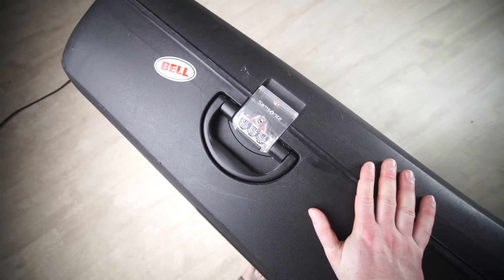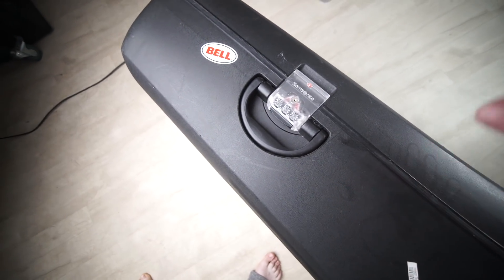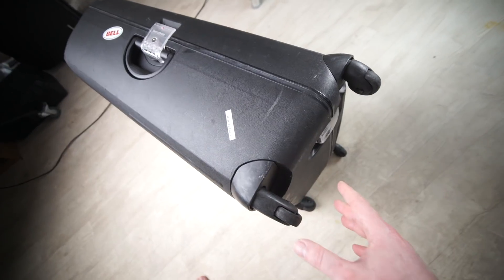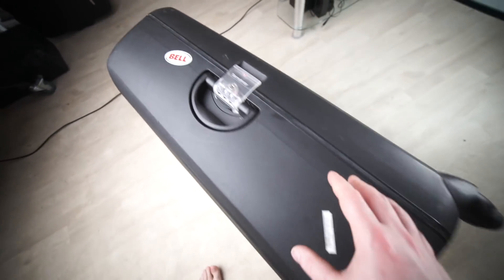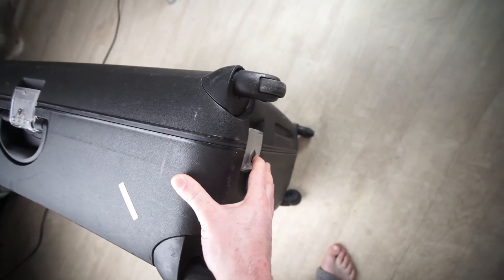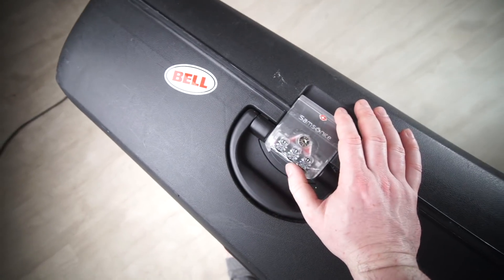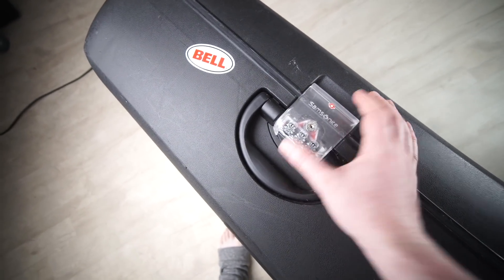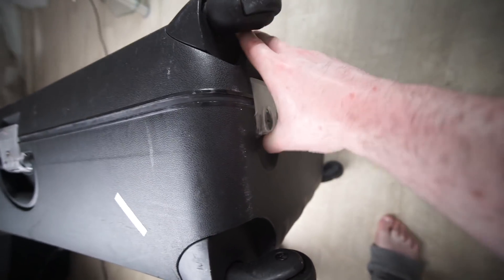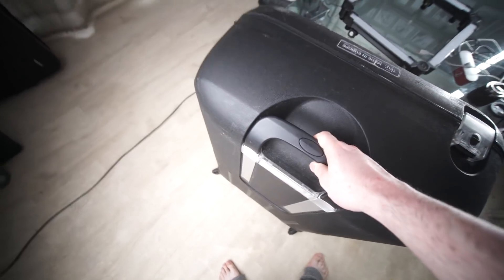I've had this for quite a few years now and it's been taken on many jobs both locally and internationally. What I love about this is that it's much more rigid than the cheaper ones. It isn't closed with a zip — it's closed with three latches, which is really nice. These do lock, but it's a TSA lock, so someone with the right key can open it, like a TSA agent. It's got a combination lock on this one, which is nice, and a secondary lock mechanism so it doesn't open unless you press it — really, really solid.